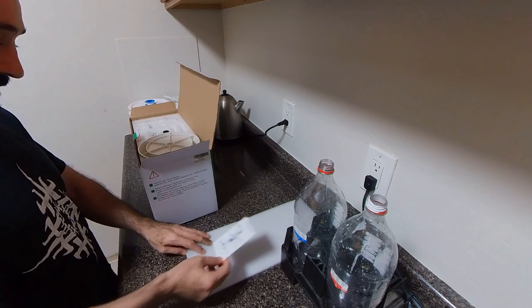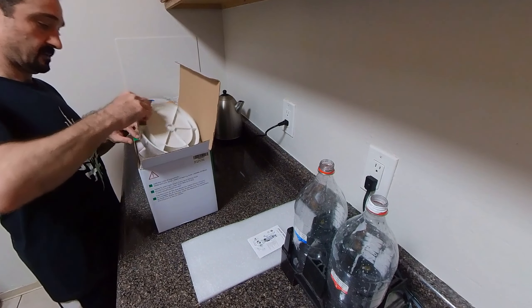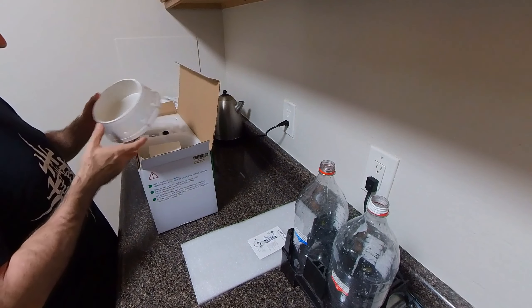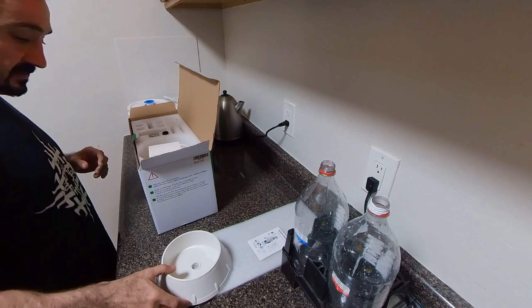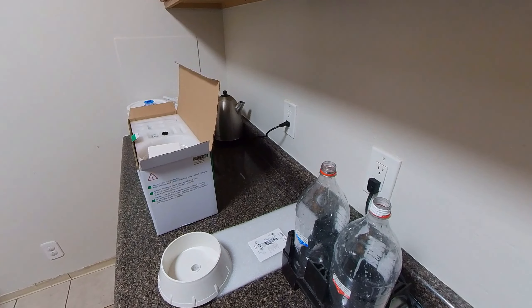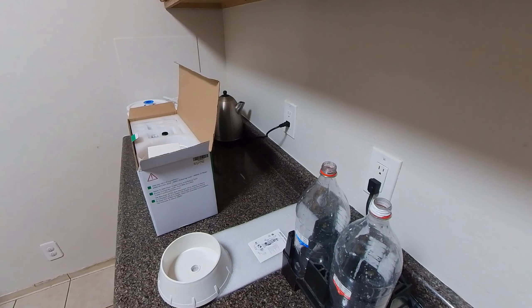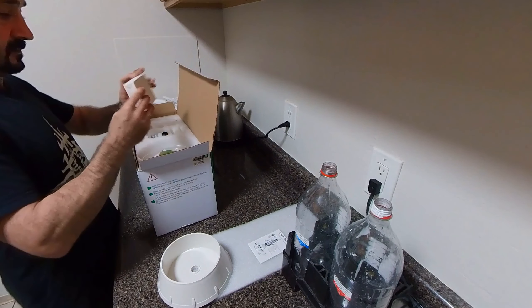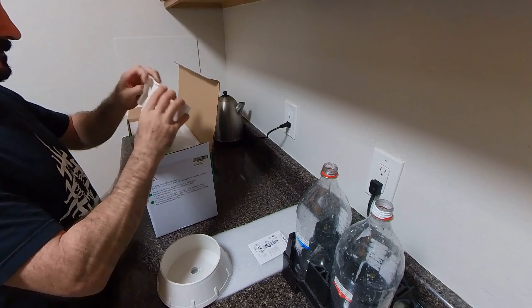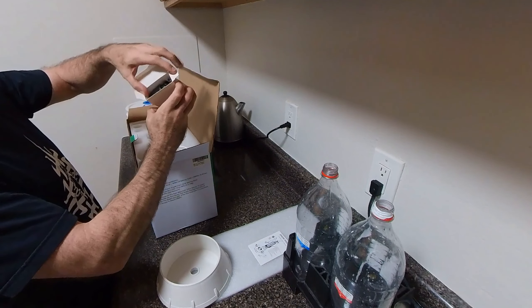The package comes with a little instruction booklet. It also comes with a stand for the bottle, which is pretty cool so the bottle doesn't fall over. Plus in the beginning it kind of sweats when it generates the CO2, so the floor or table that you put it on doesn't get wet.